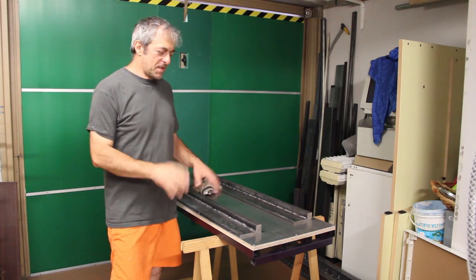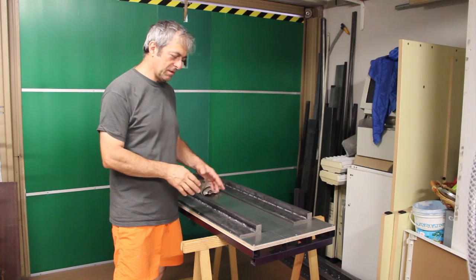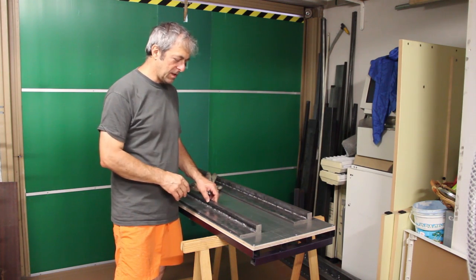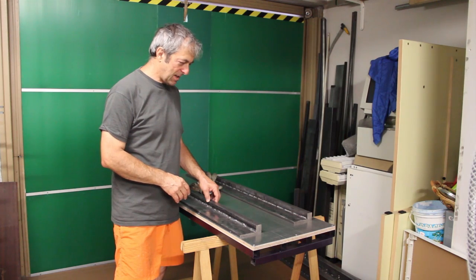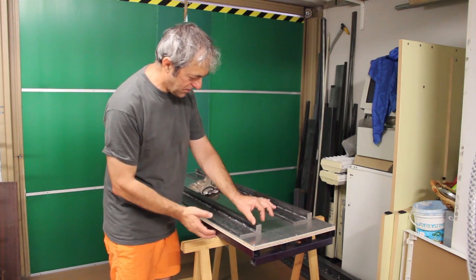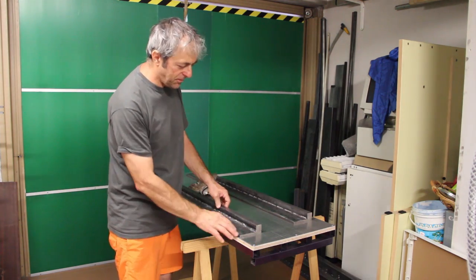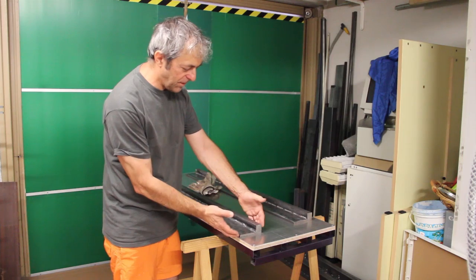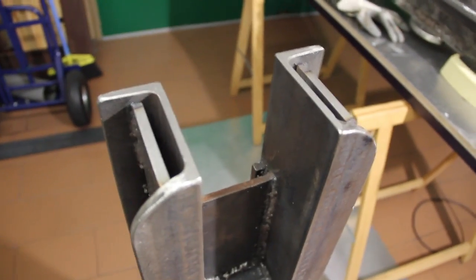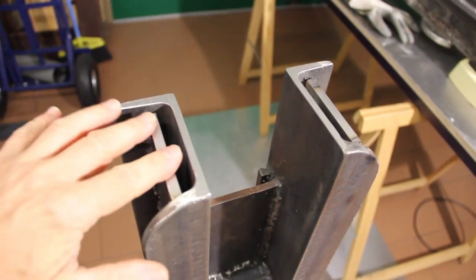Eventually I decided to start over again and take the occasion to change the design of the machine. I decided to weld these 25x25mm bars on top of this flat bar. Corrections would have just led to a non-satisfactory patched machine.